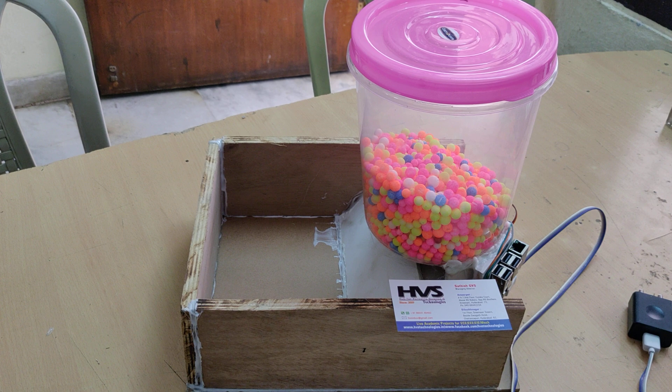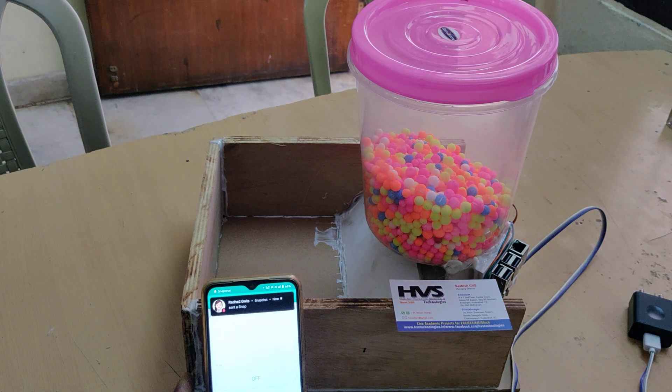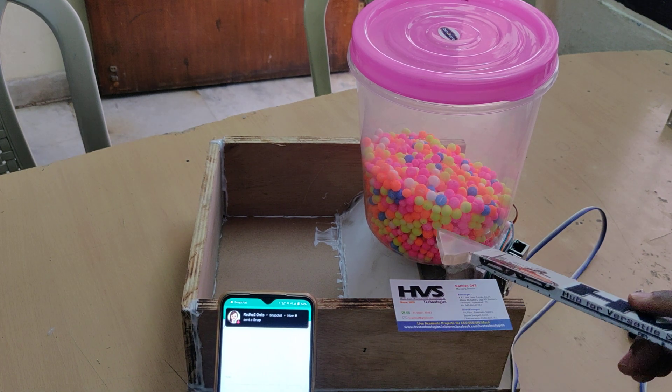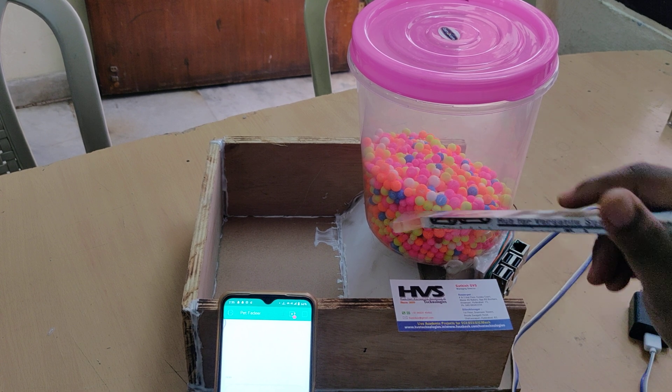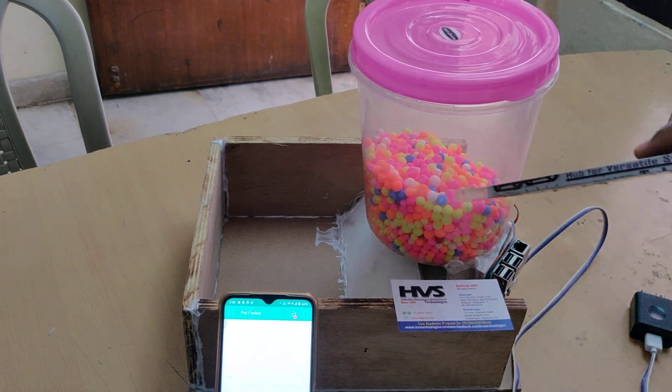The commands from the Blynk application will be received by the Raspberry Pi 3 model we are using, and those are given as input triggers to the servo motor, which is used to dispense food to the pets. This pet feeder will be dispensed by the servo motor which we attached to this box here.